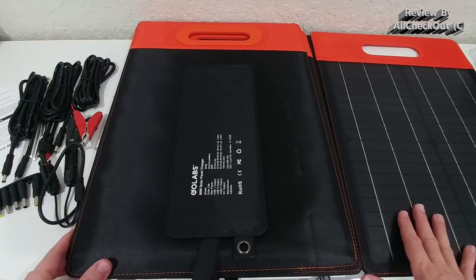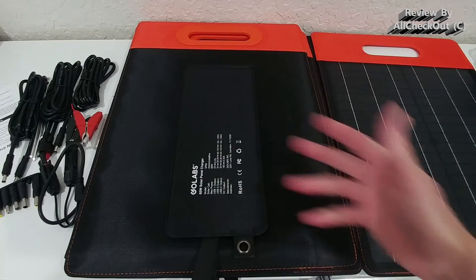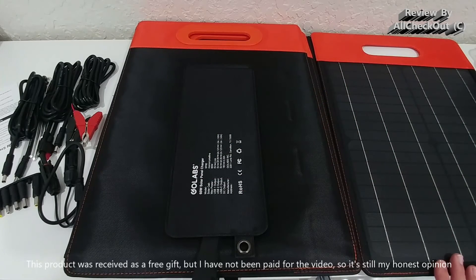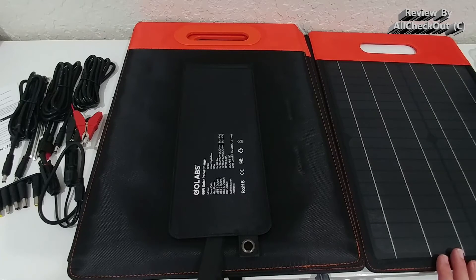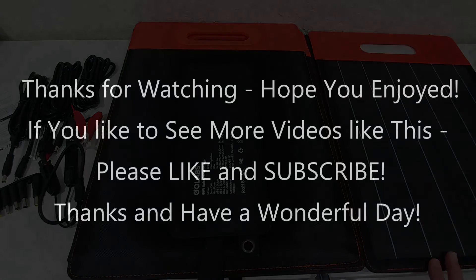I'm super happy with it and can give it a full recommendation. I'll put the link to the Amazon listing in the description so you can check it out and order it from there. I hope this video helped a little bit. If you have any questions or comments, write them in the comment section below. If you liked the video, give me a thumbs up, subscribe to my channel — thanks for watching, see you next time!